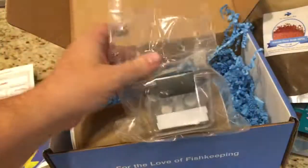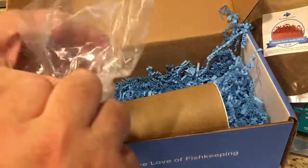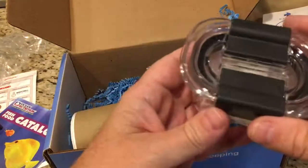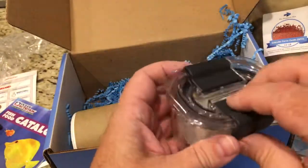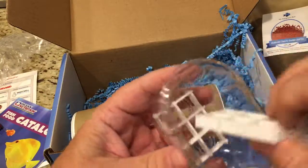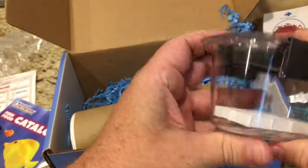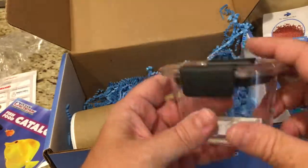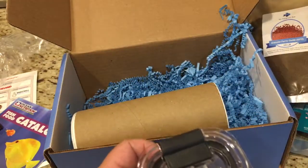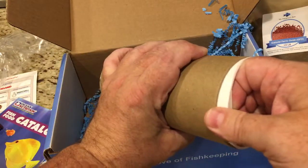There's some sort of container here — looks like there are some frag plugs in there and a little tiny piece of egg crate. This must be just like a small coral tote. It's a reusable, sealable container — pretty clever. It'll be useful if you go to a frag swap and pick up a couple of frags; this little thing won't leak and won't get crushed. I like that, I'm going to use this.